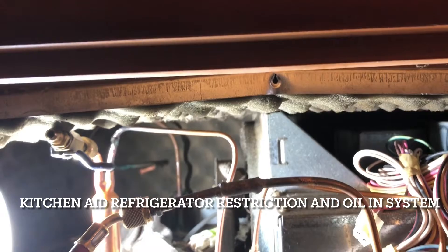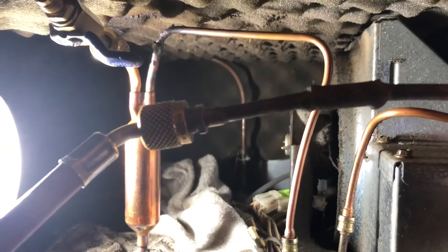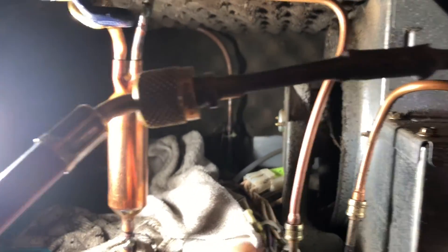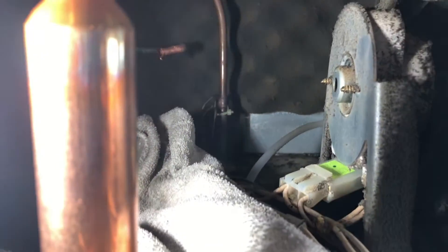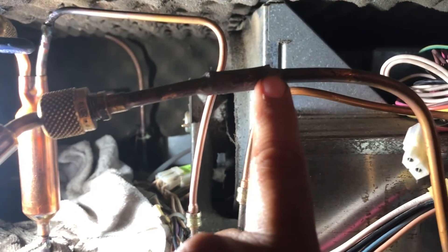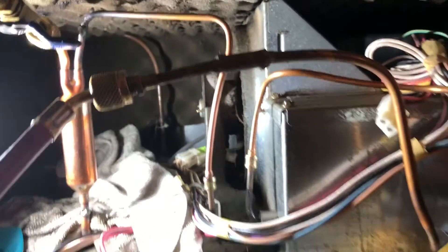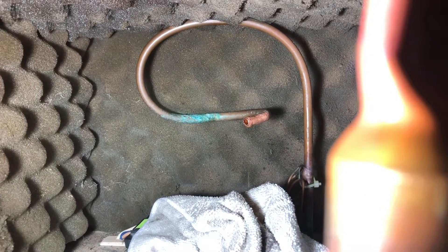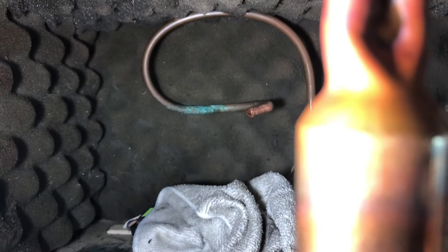Today I'm working on a KitchenAid built-in refrigerator. The problem is it's not cooling — there's a restriction in the capillary tube area. We went ahead and removed the compressor and installed a Schrader valve, or service valve, in the discharge line. Basically, we're blowing dry nitrogen through to clear it out, because all that oil plugs the capillary tube and causes a restriction.